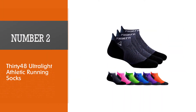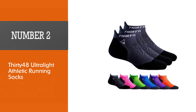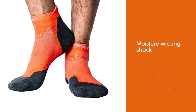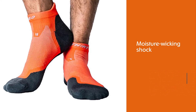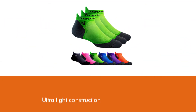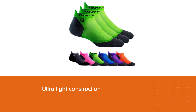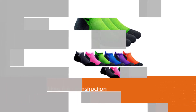Number two: Thirty-48 Ultralight Athletic Running Socks. The moisture-wicking qualities in Thirty-48's ultralight athletic running socks were a standout to our tester Jackie Murray during her daily runs. They'll feel like a second skin because they're anatomically designed to be the correct fit on your foot.